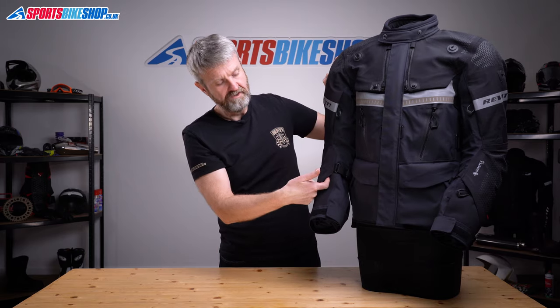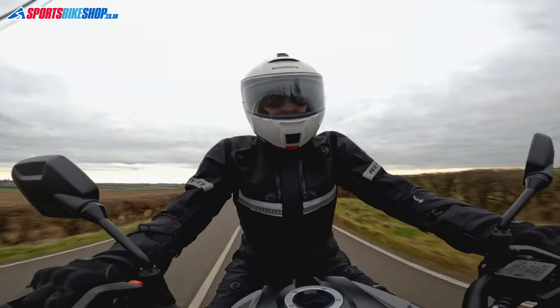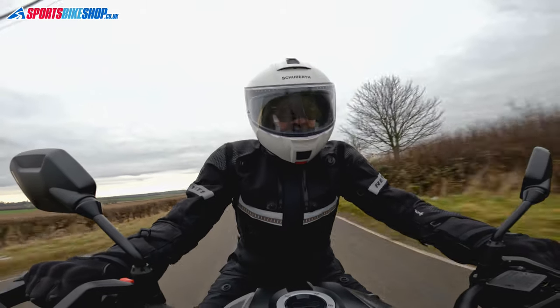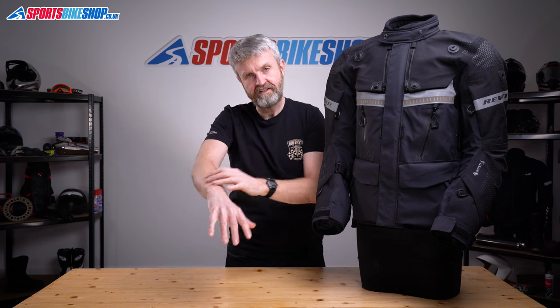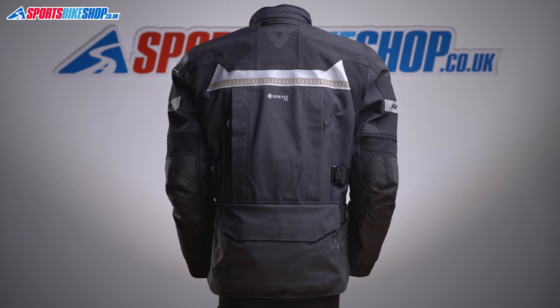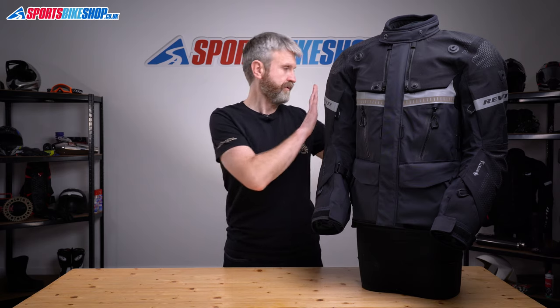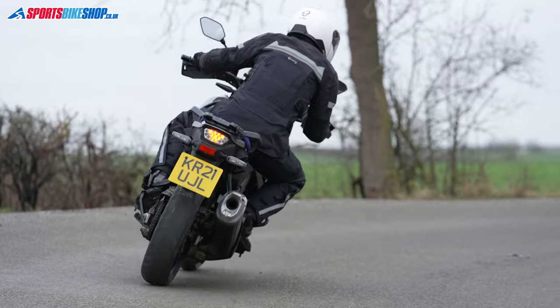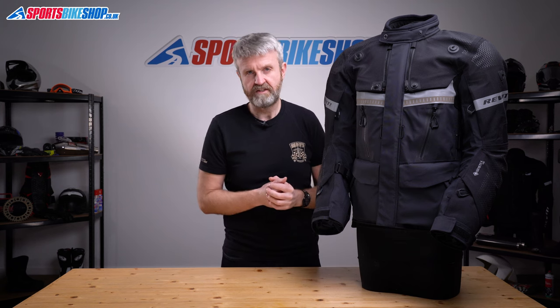The two arm vents are particularly effective — when you're riding with your arms parallel to the road, you get a plentiful amount of air flowing through into your forearms. As well as all those vents across the front, there are also two zipped vents on the back, both either side of the spine. All of those vents, front and back, are direct and open up the waterproof membrane so you get a more complete flow of air through to the inside.